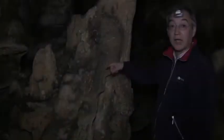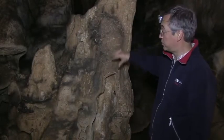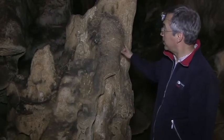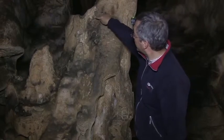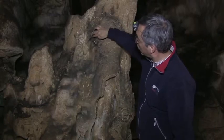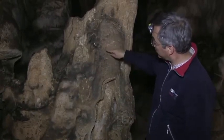This is known as the bison man — a Magdalenian representation of a bison in a vertical position. Here there are the back legs, the back, a big hump, and two horns in black. Here is the face, the eye, the mouth, and two small front legs. All is painted in black and red.